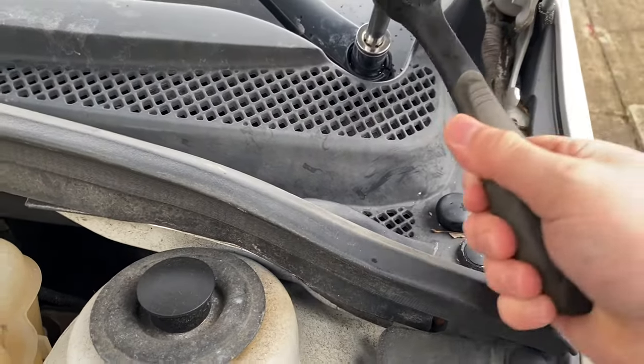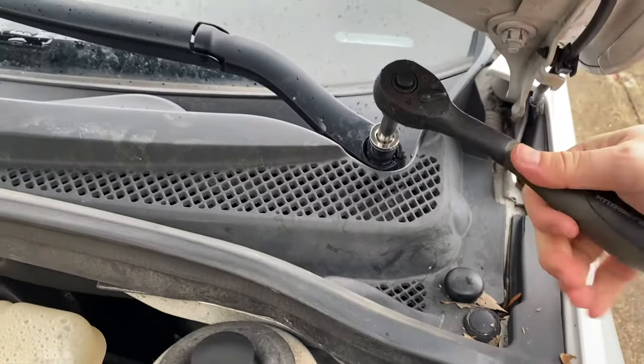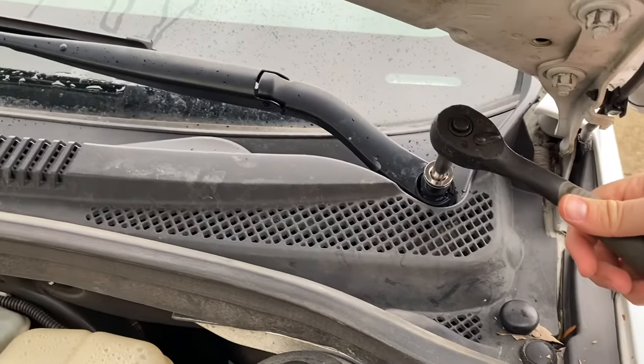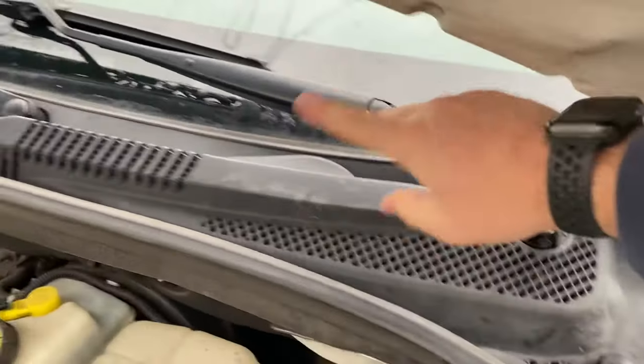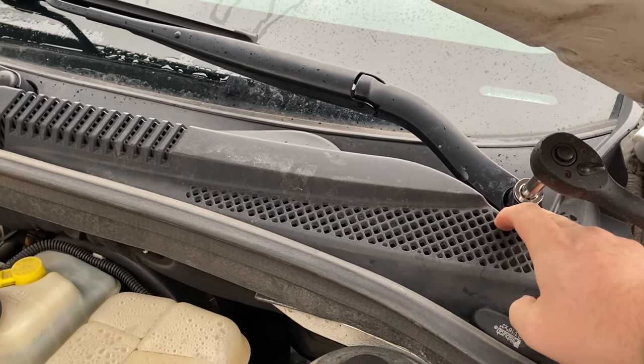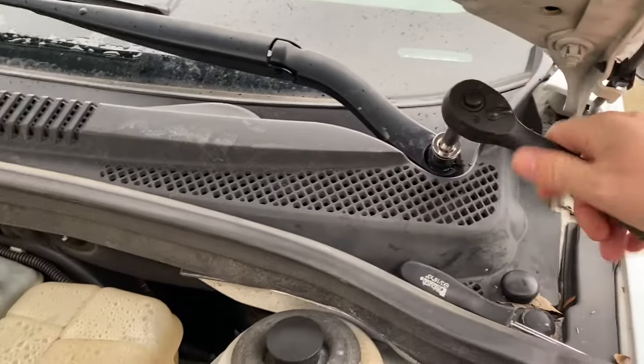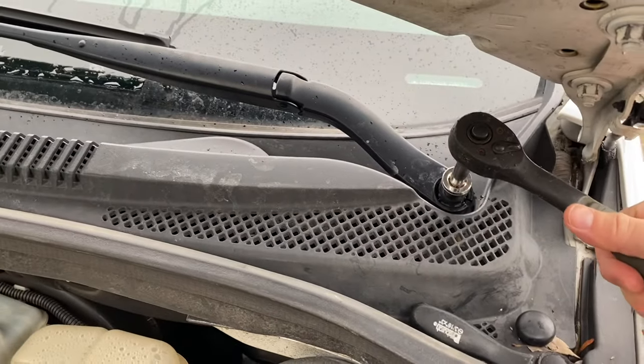I'm going to put that on there and just tighten it down. What happened, I think, is we had a day with a bunch of ice on there — when I hit the wiper, this one stayed still while the other one moved, and I think I just loosened that nut because the motor still turned, which caused it to loosen itself.